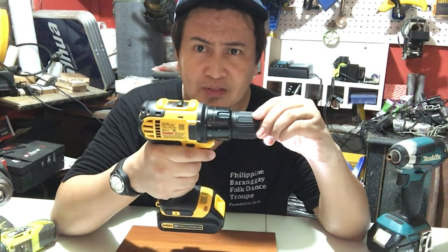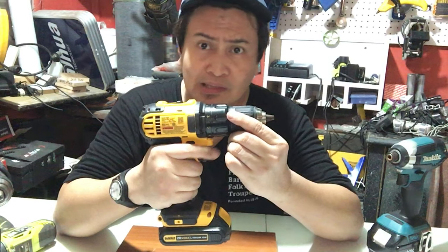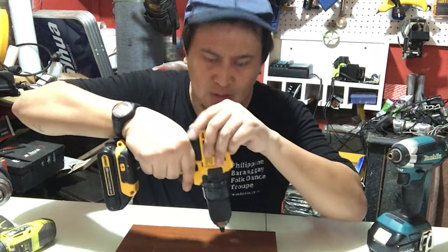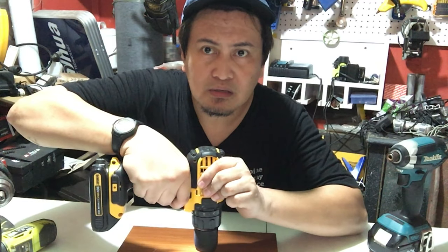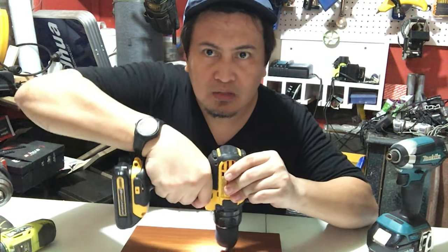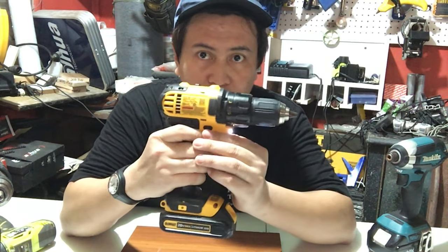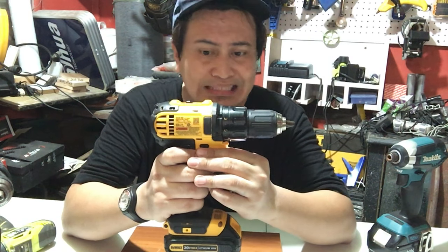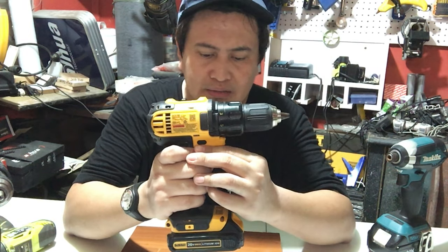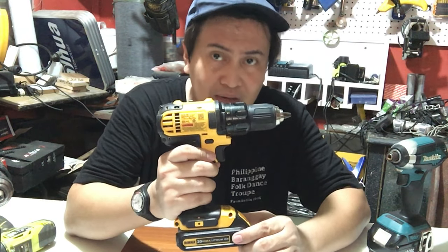Ito guys yung DeWalt standard driver drill — ito yung mga common na pwede natin gamitin kung mag-screw ka o mag-drill ka nang hindi masyadong mataas yung torque rate requirement natin. Nakaset siya ng number 1 — i-check natin kung ano yung power niya. Medyo malakas siya! I-set ko ng number 2. Mas malakas pag nakaset ng number 2, of course, compared sa number 1. Ang reason kung bakit masyado siyang malakas compared sa other regular standard drill ay dahil doon sa 20 volts battery niya. Mainam to guys sa mga project for modular and mga cabinets.